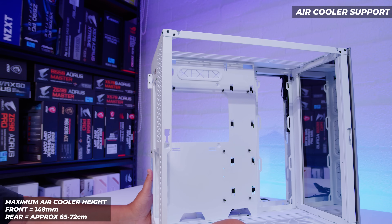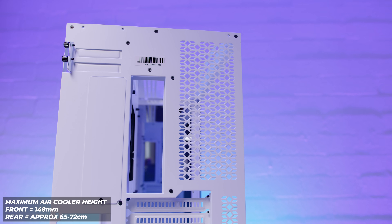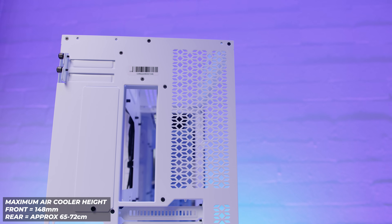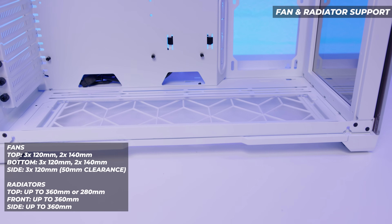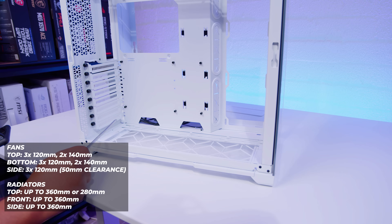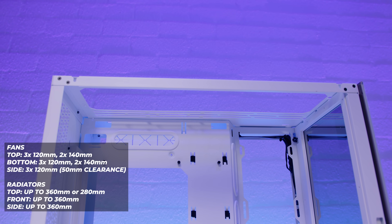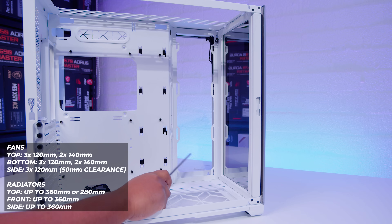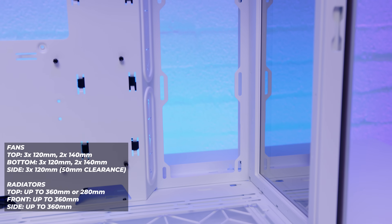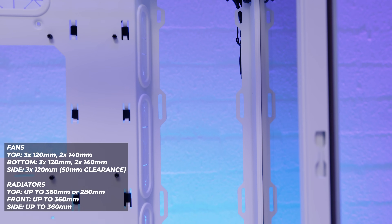In terms of air cooler height support, you're looking at about 148 millimeters. As you can see on the back of the case, there's no 120mm fan mount, which gives you an indication of the clearance available. For full fan and radiator support: at the bottom, you can fit up to a 360mm radiator or three 120mm fans, or up to two 140mm fans. At the top, you can go up to a 360mm or three 120mm fans, or a 280mm radiator, or two 140mm fans. On the side, you're looking at up to a 360mm radiator with three 120mm fans, with 50mm of clearance between the backside and the side panel — so you can put a radiator on one side and fans on the other.